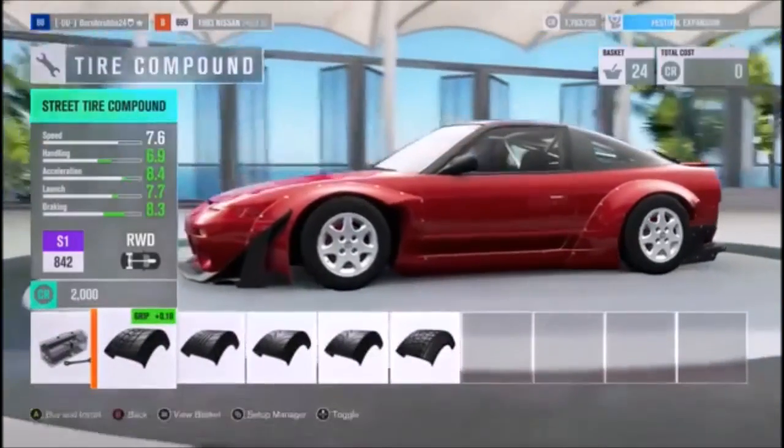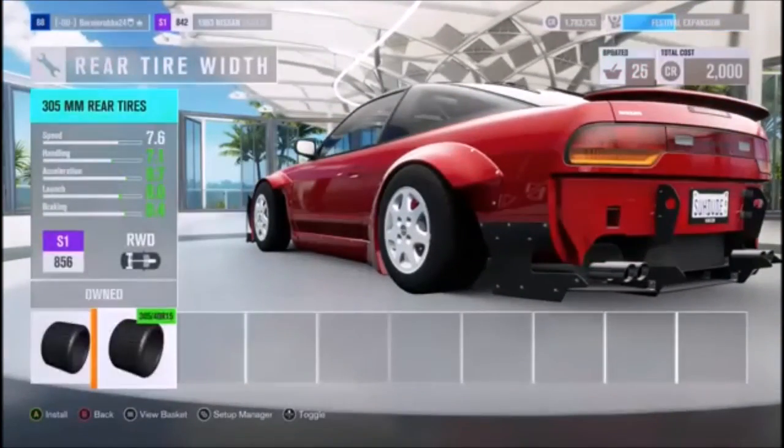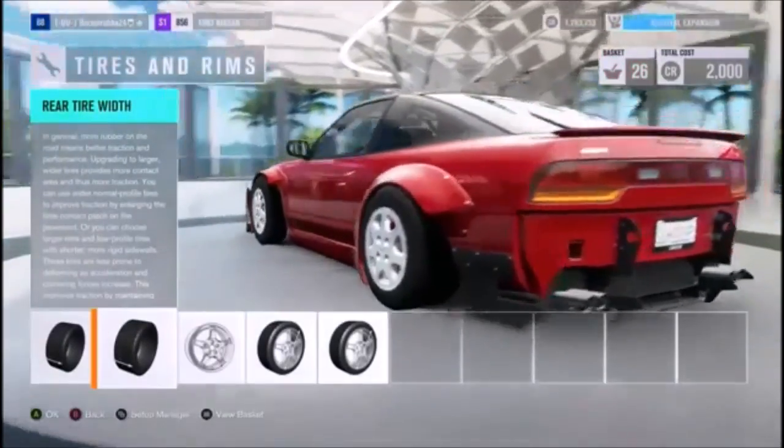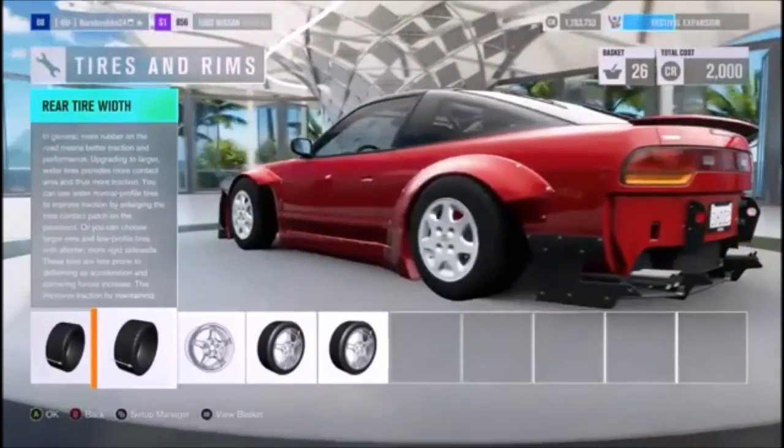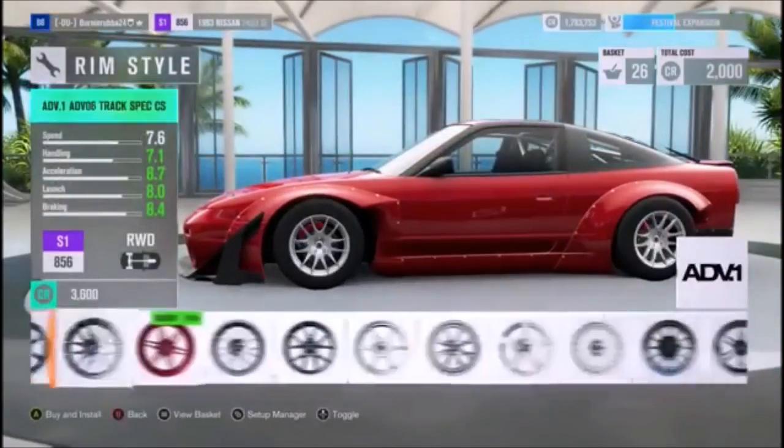No race tires — I'll go with street tires because we have the option. We'll put big tires in the rear; the fronts look like they're wide enough anyway so I'm gonna leave them. I want to do something crazy with this car.